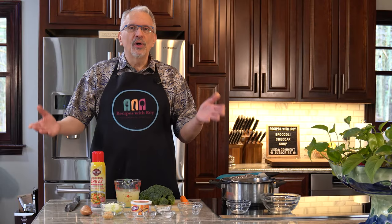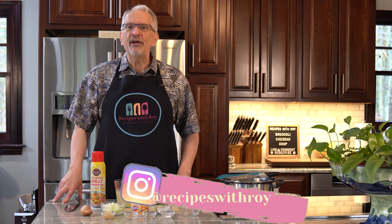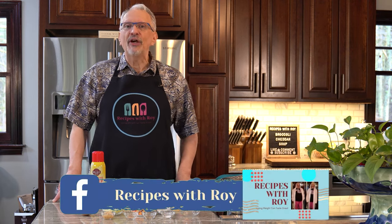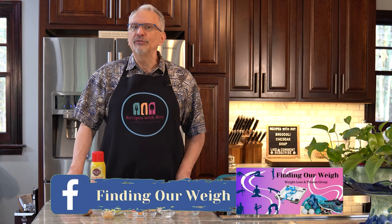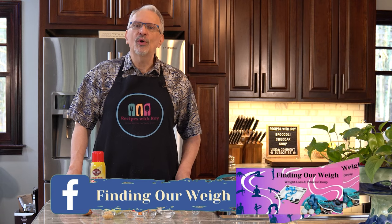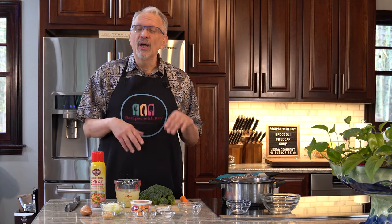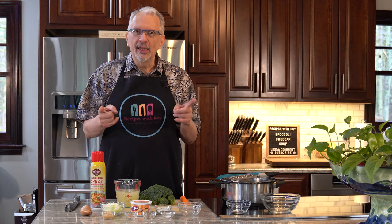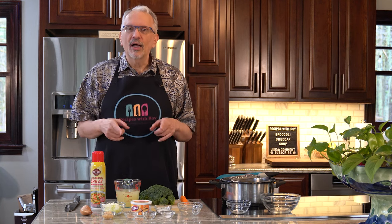Hello and welcome to my kitchen. My name's Roy. I'm a home cook and amateur baker and I'm here on this channel sharing recipes that have helped me lose over 125 pounds, whether those recipes are mine or someone else's. Today is one of mine, but it came as a request from a subscriber — an embarrassingly long time ago — but I've worked on it off and on and finally got it to where I wanted it. That's right, we are making broccoli cheddar soup.